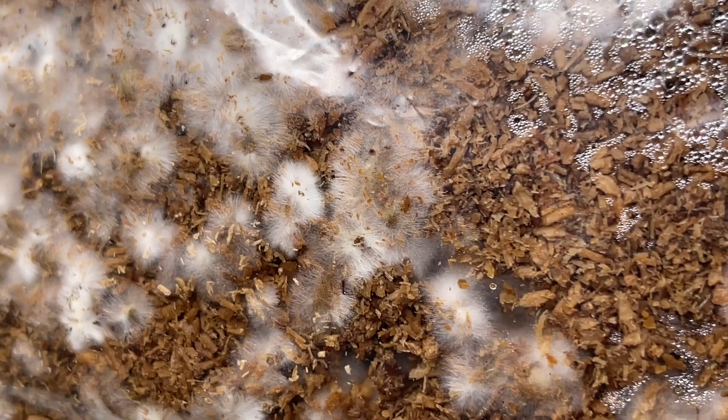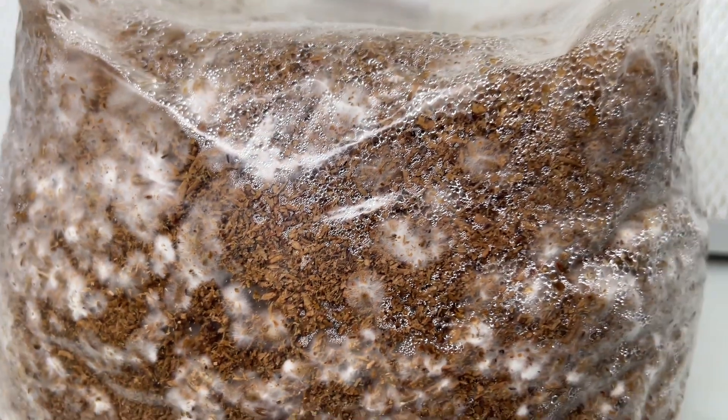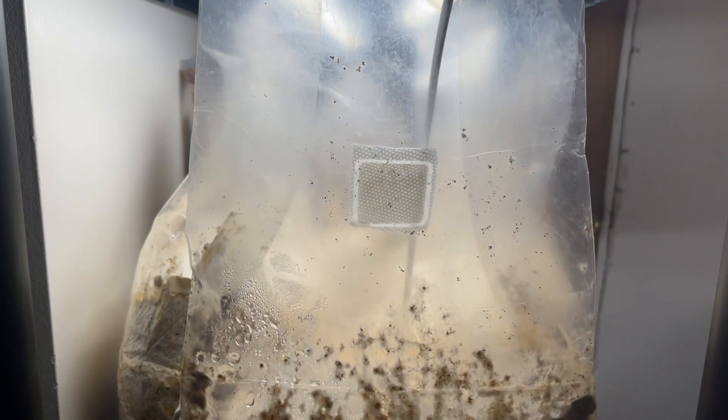Once the bags are completely white and fully colonized, you can introduce an LED light above them on the same shelf. If you straighten the top of the filter patch bag up, it will create a humid environment for the Hen of the Woods to start growing.